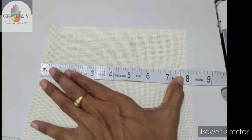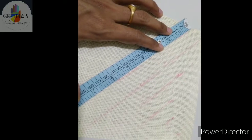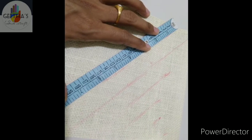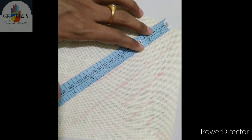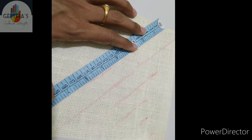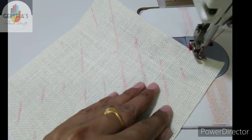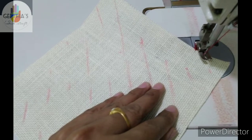I am going to cut a jute piece. I am going to make a normal machine design. I am going to cut the tape size as a normal machine.